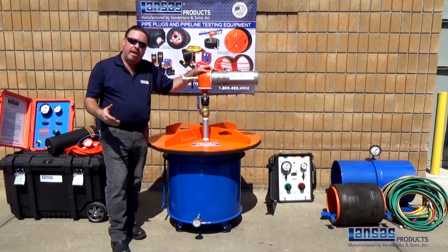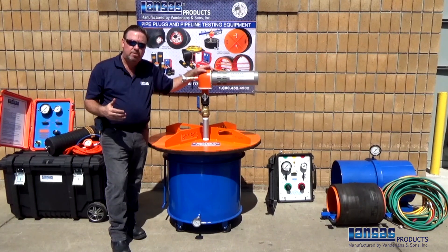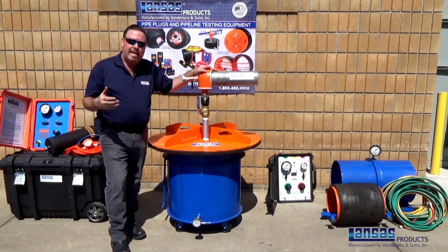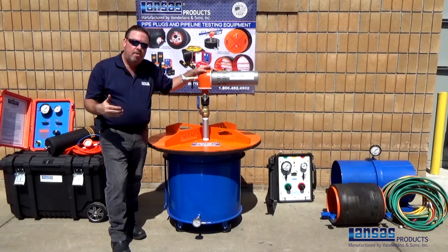Through some of the training videos that we've done, we want to make sure that you take note to follow all safety precautions and procedures with handling pipe plugs or pipe testing equipment. Make sure you're also following any regulations whether it be city, state, or county and follow the guidelines of your confined space entries. Thank you for taking the time to watch our video and we look forward to you having a safe day and completing your project correctly.